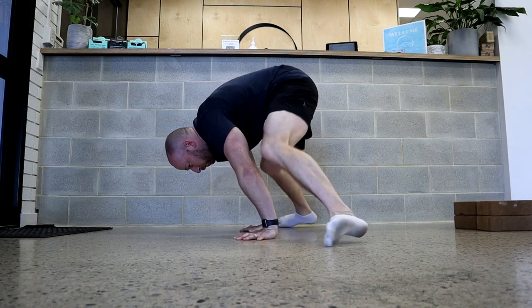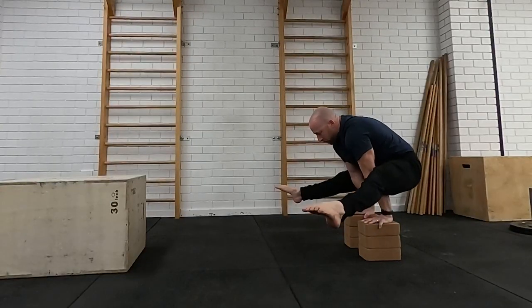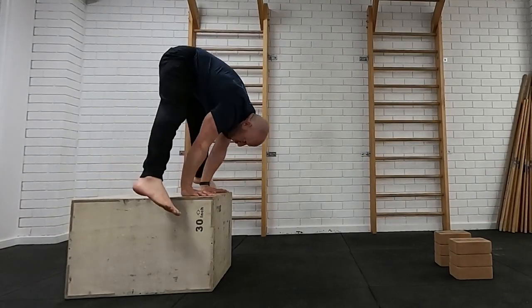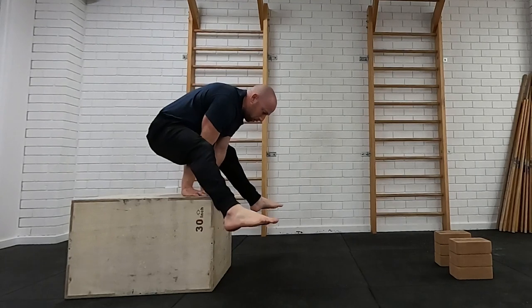Those last couple of things are going to dictate how you do your stool to press training. Do you need to raise your hands up on a box for most of the exercises? If you can't sit comfortably into a straddle pancake position or hold a straddle L-sit on the floor, you'll have to do all these exercises raised. It's not an issue — the skill becomes a little more strength based, and as your flexibility increases everything becomes more efficient. Then you can combine the strength and flexibility, which opens up even more options in press variations and handstand strength moves.